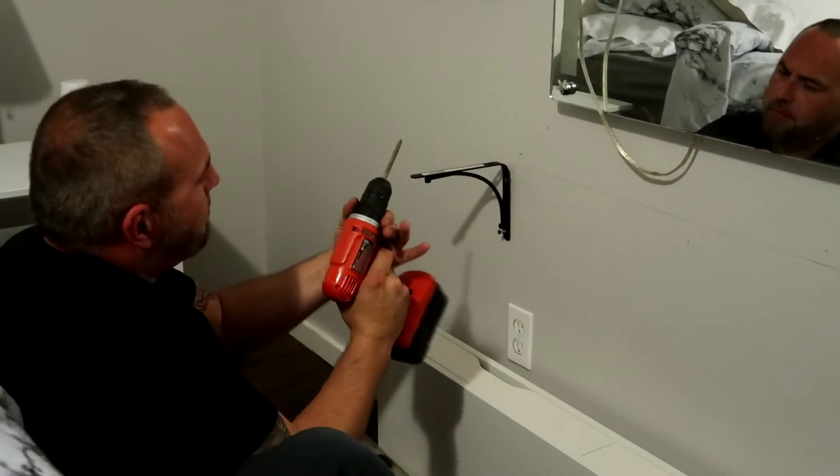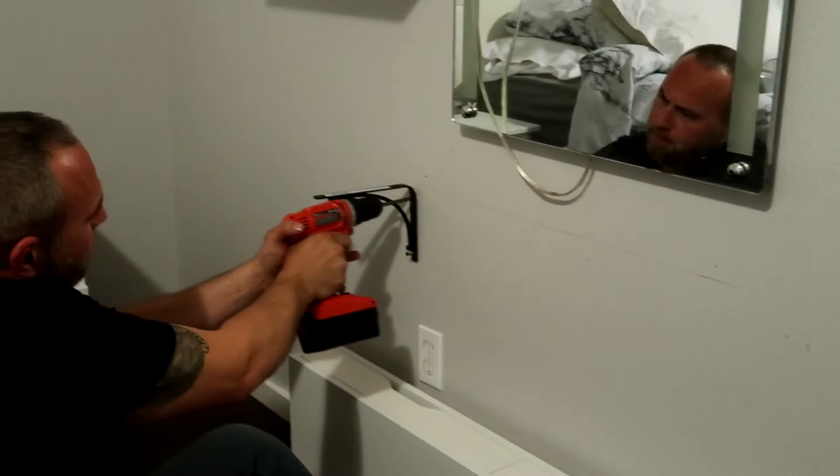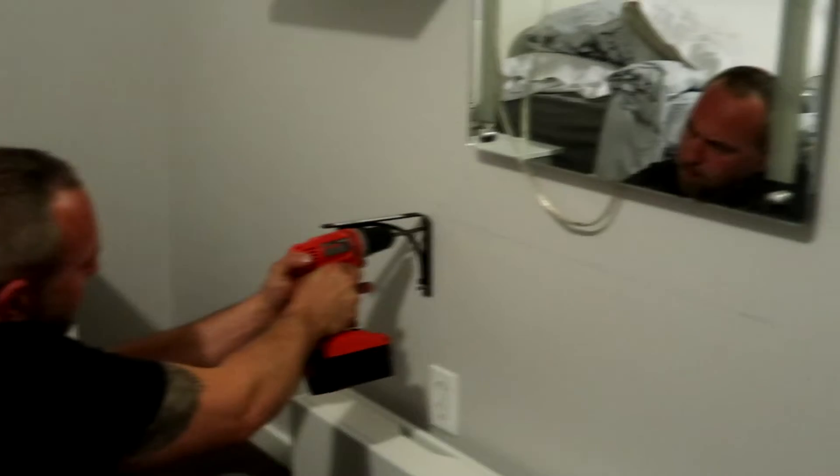Once again got Mr. Fix-It to the rescue. He was able to find the stud — oh wait, I found the stud right there.